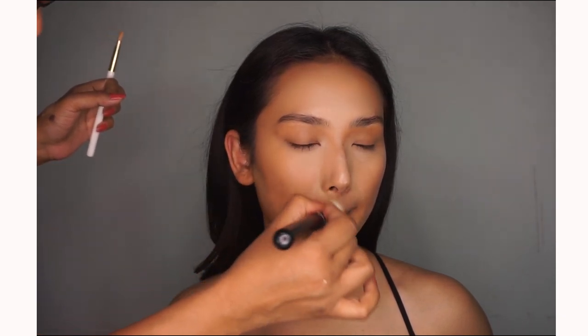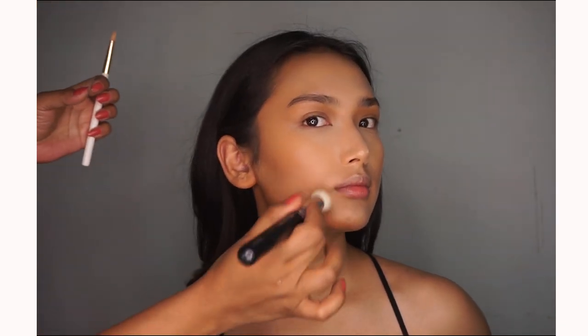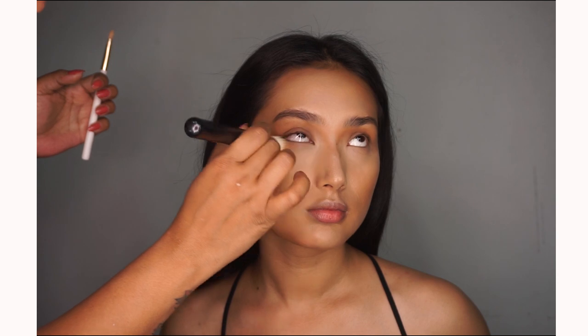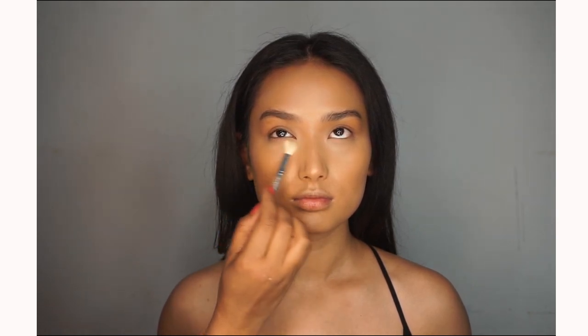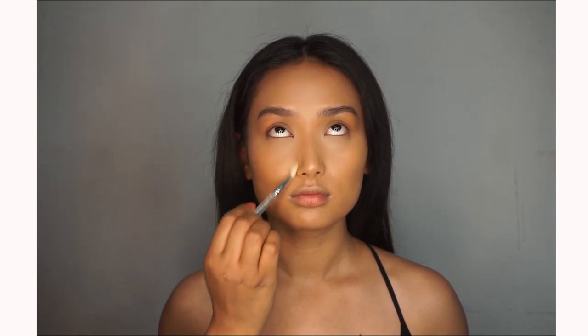Let's not forget the nose area and any corners of the face. Now it's time to set the cream products — we are using Fenty Beauty in the shade banana, gently tapping it in with a very small precise blending brush, just setting the T-zone area because the skin is really dry.